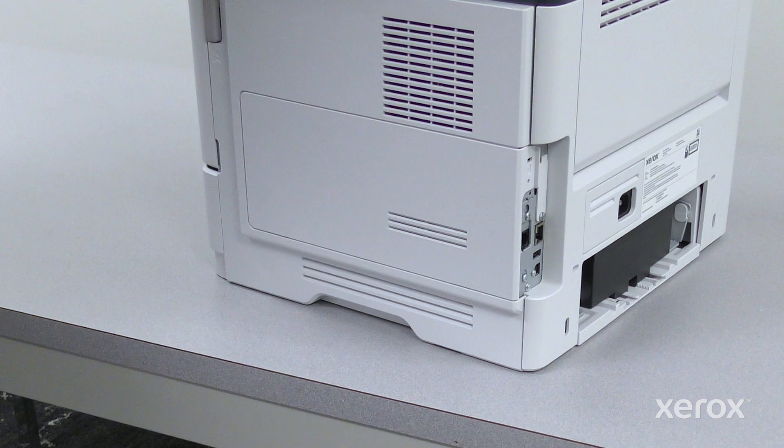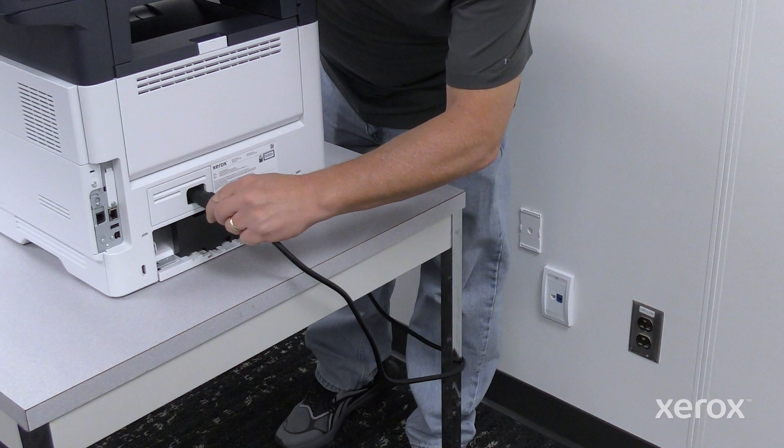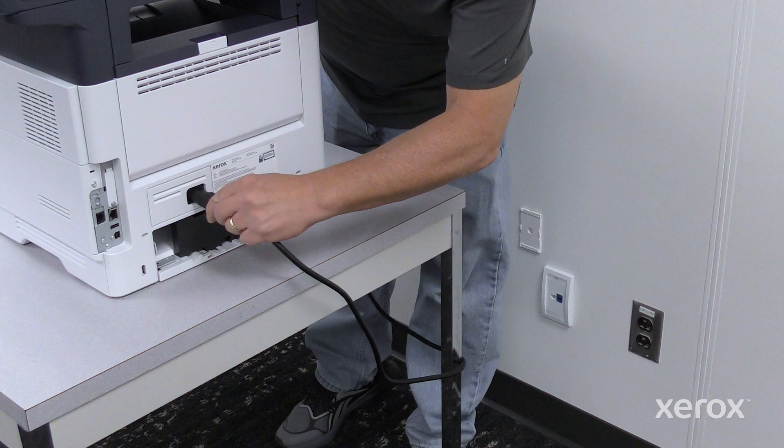Close the right cover and replace the securing screw removed earlier. Plug in both ends of your power cord and power on the printer.